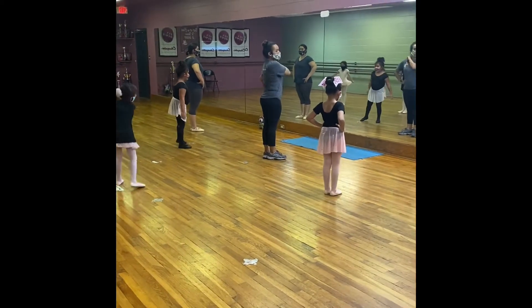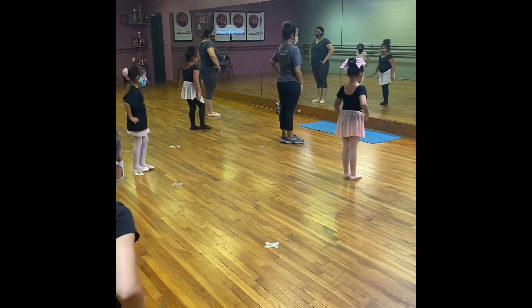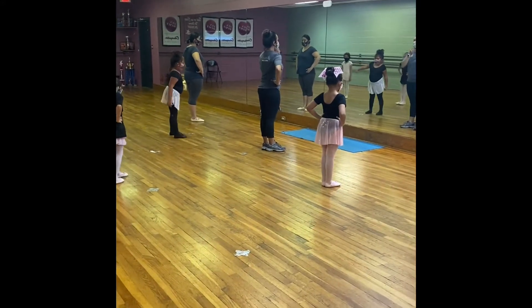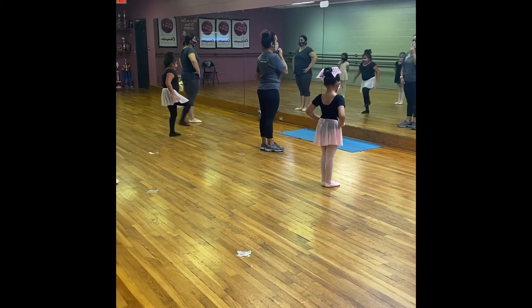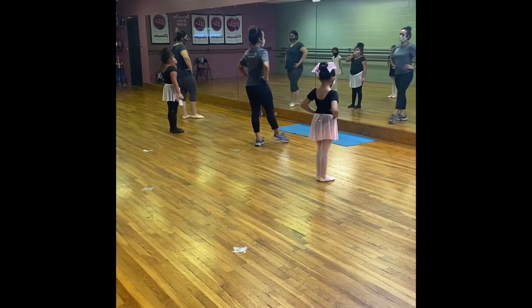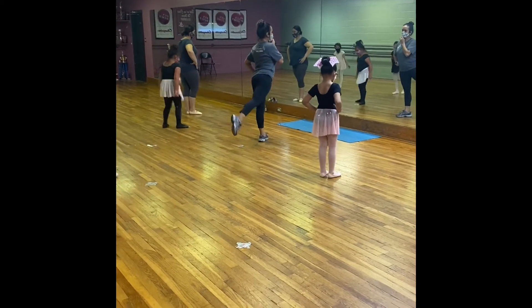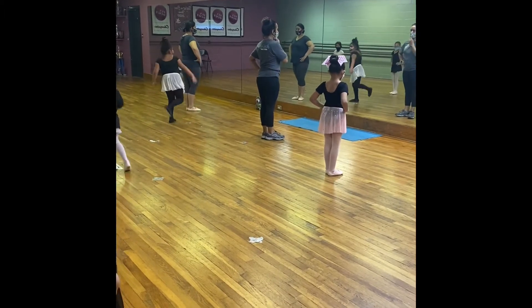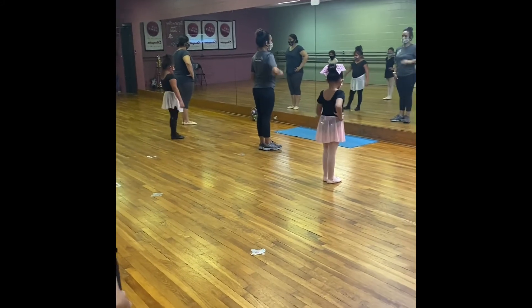Let's do the right leg. Can everybody tap your right leg? Good. Now you should be in first position, so your heels are together. We're gonna do three dégagés on the right and then we're gonna switch and do the left. Ready — five, six, seven, eight, and go: dégagé front, dégagé back, dégagé front, dégagé back, dégagé front, dégagé back. Make sure you're pointing your toes.